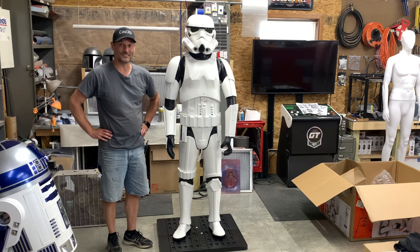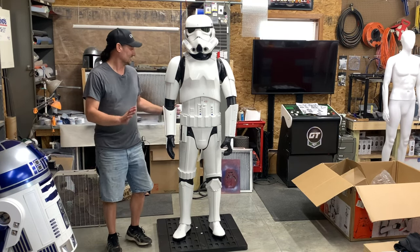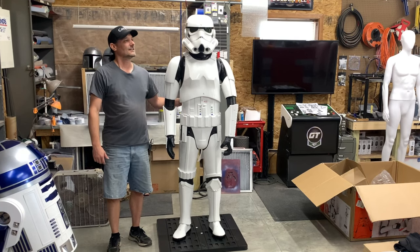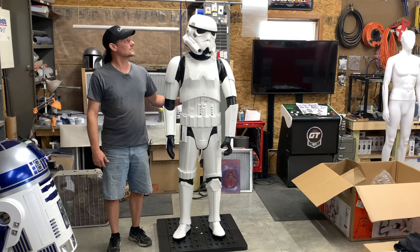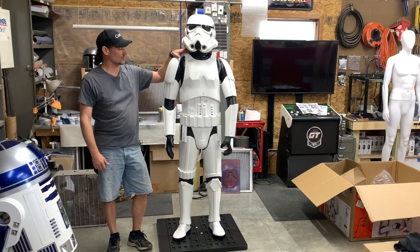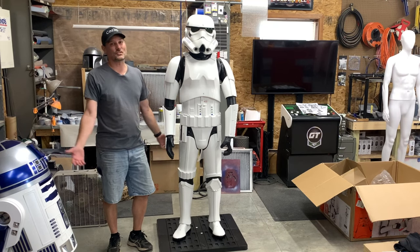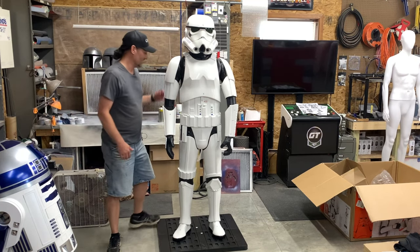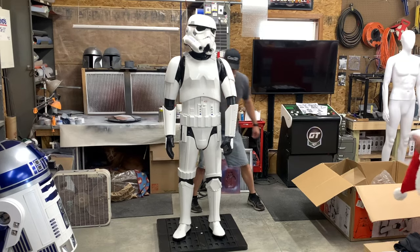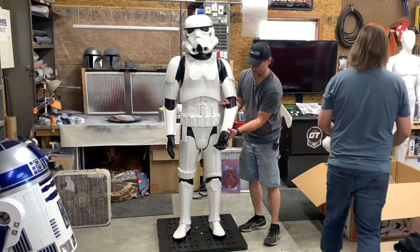Well, there you have it. Took us all of seven minutes to put this thing together. You're going to talk the whole time I'm trying to talk, aren't you? Anyway, took us about seven minutes. We don't have all the set screws for the shoulders and stuff. But overall, it's Star Wars — I mean, come on. It's pretty cool. He needs a little bit... you know, he's...